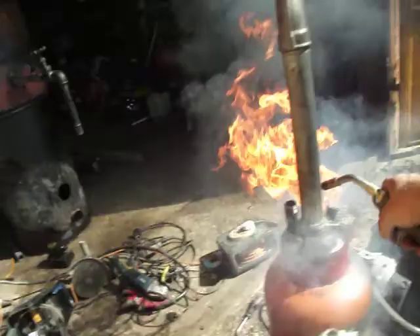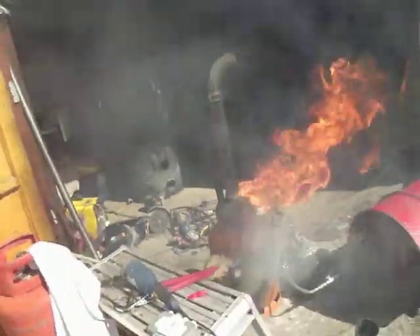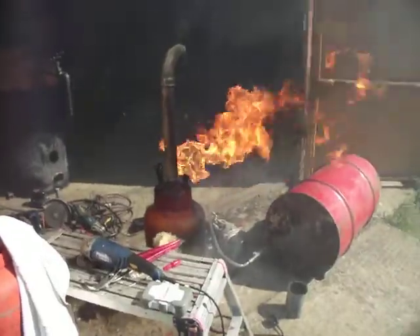It looks like the track works. Look at that — it's actually drawing it in. That's working. That's good. Look at that, good.